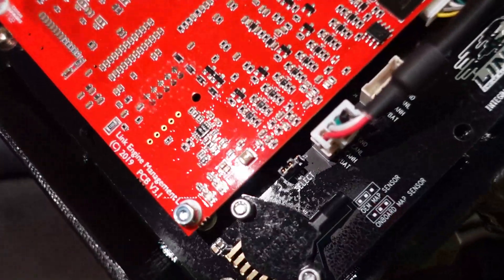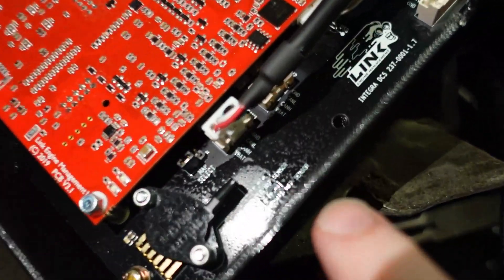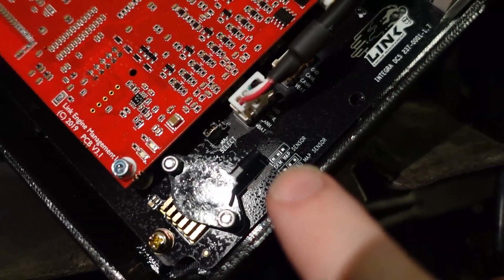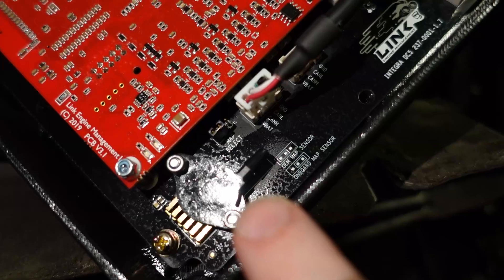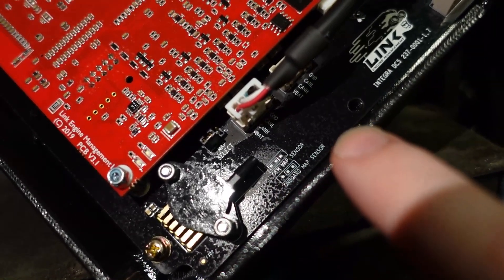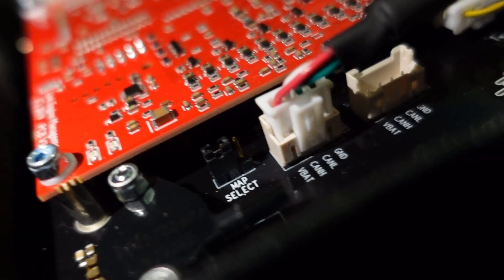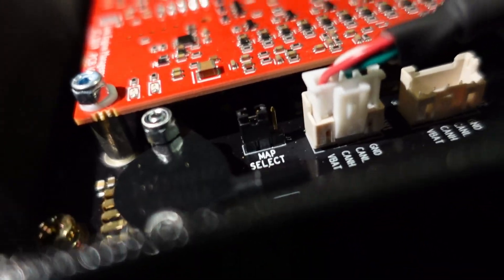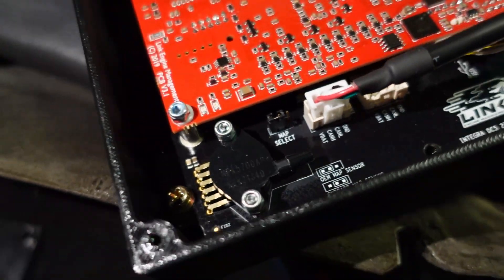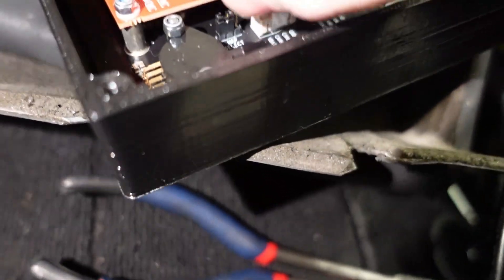If you don't want to do that, there is this tiny little panel here and it has three switches. For the OEM MAP sensor you just need to have the bridge on the left, and then for the onboard MAP sensor you have to have the bridge on the right. That's going to be this MAP select right here. You can pull off this little bridge and move it to the right or left depending on whether you want to use the onboard MAP sensor or the OEM MAP sensor.